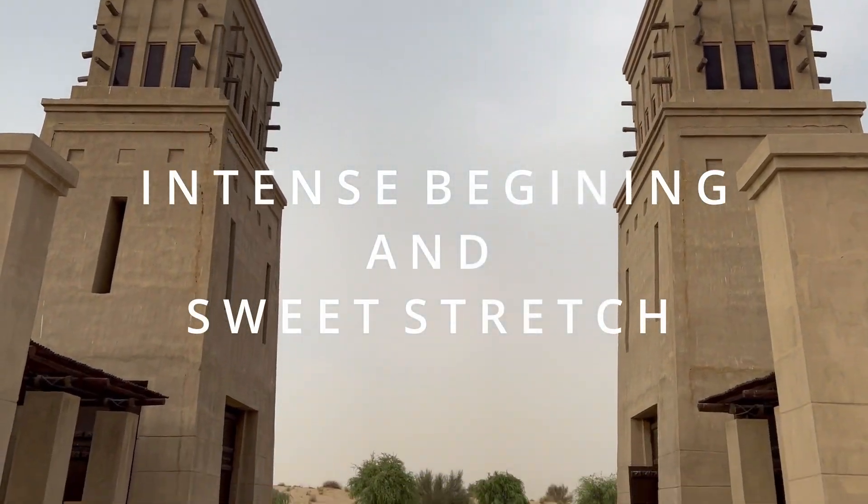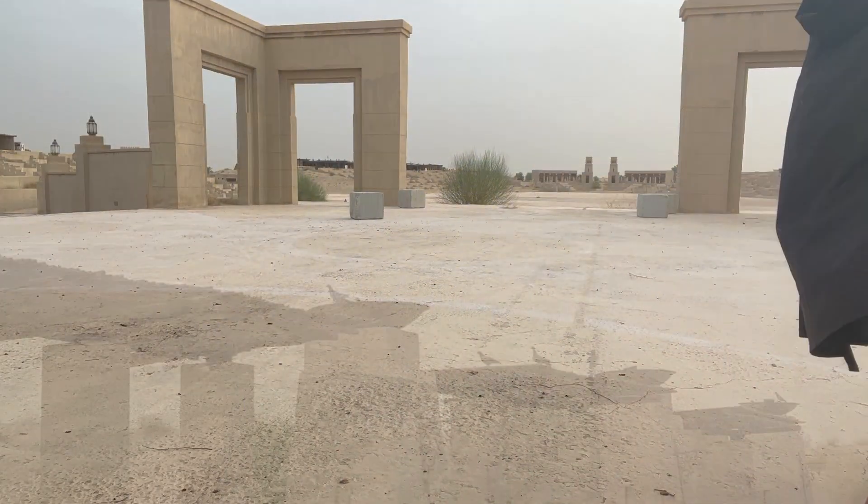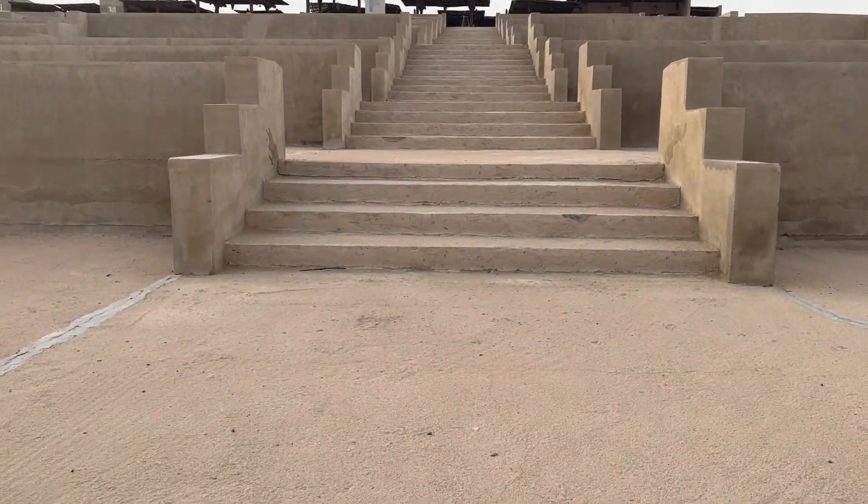Hello! I'm happy to see you on the mat again. Today we are going to try something new — a more intense workout with a deeper stretch at the end. See if you're ready, roll out your mat and let's begin.